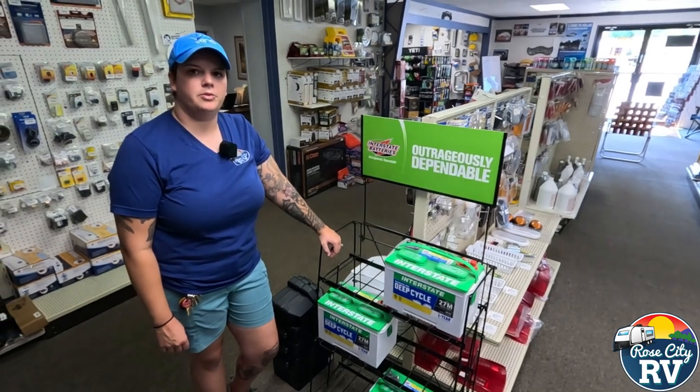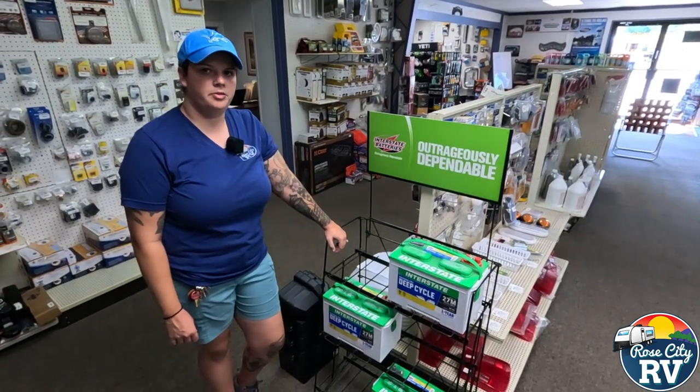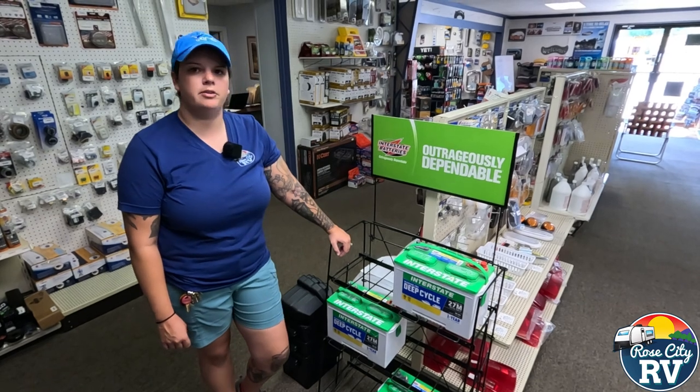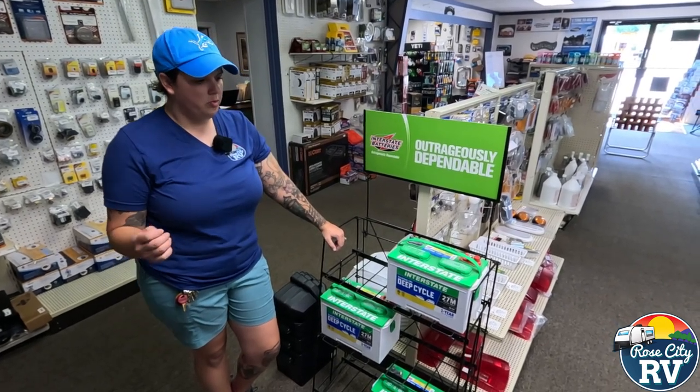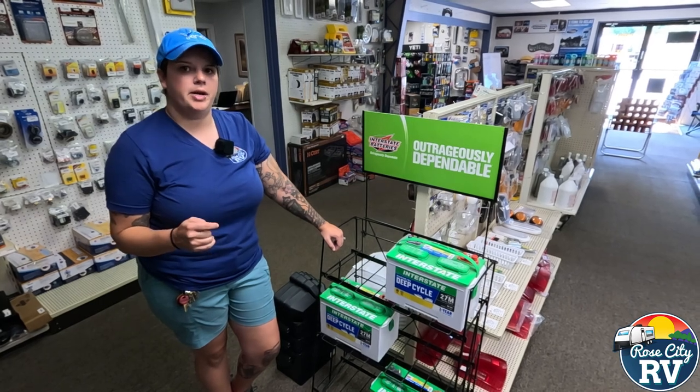Hey everyone, I'm Molly here with Row City RV of Michigan, and today we're back with Quick Tip Thursday. We want to talk battery maintenance. As the winter months come ahead of us, we want to think about how we're caring for our batteries.